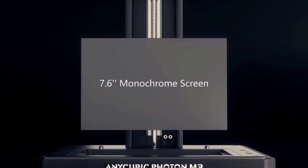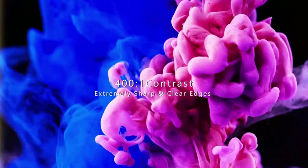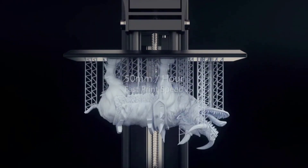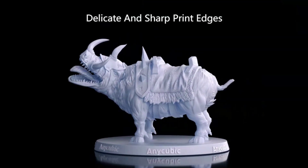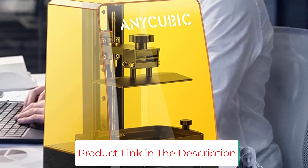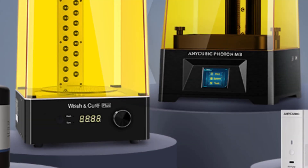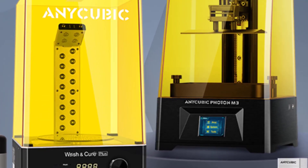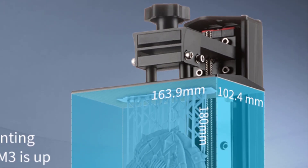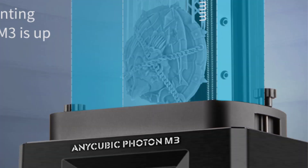The Photon M3 4K Plus monochrome resin printer helps print clearer, finer surface textures. With a 400-to-1 screen contrast ratio, it perfectly prints models with sharp corners and delicate edges, and greatly reduces residue in the resin tank. The fastest printing speed can reach 50mm per hour, with a single-layer exposure curing time as low as 1.5 seconds — it only takes 2.5 hours to print a 12cm model, which is 2.5 times faster than other 2K resin printers.